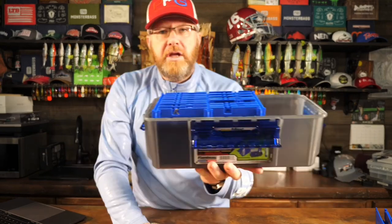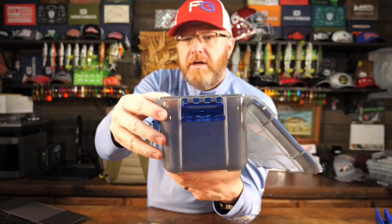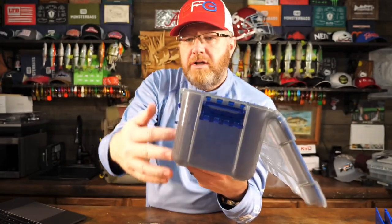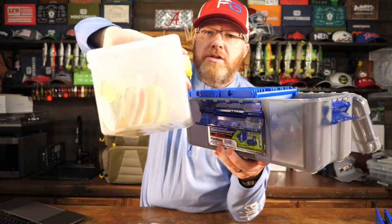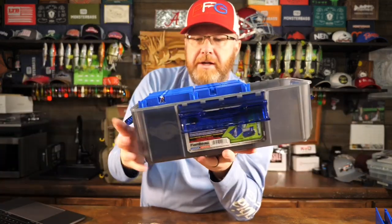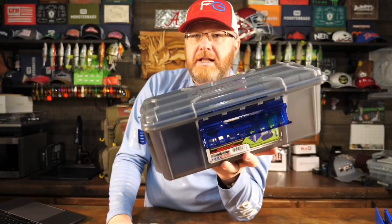I really think it's a pretty clever design. It's a super strong, heavy, thick plastic — a durable box, way more durable and strong than the old Plano box. I really like that it's waterproof; there's really a lot to like about this thing.